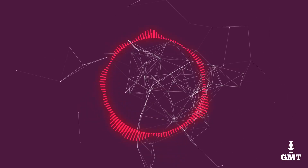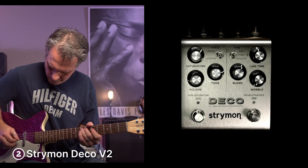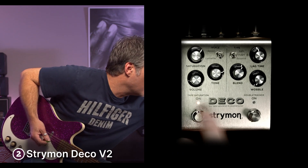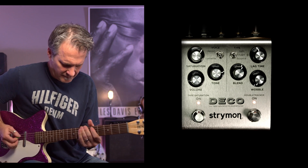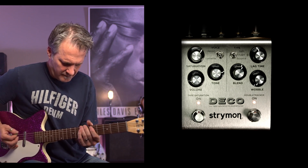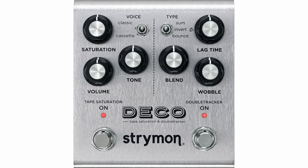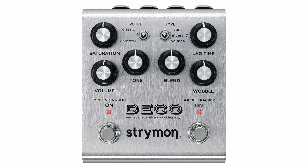The second product on our list is the Strymon Deco V2. The Strymon Deco V2 is an effects pedal that you'll keep on your board for sheer versatility. The Deco V2 features tape saturation and a double tracker, providing classic sounds in a modern package. You can easily get stereo lo-fi with this pedal as it has a practical construction.